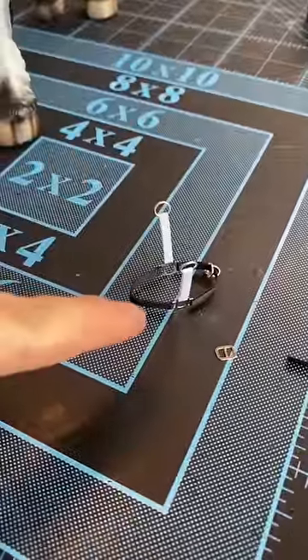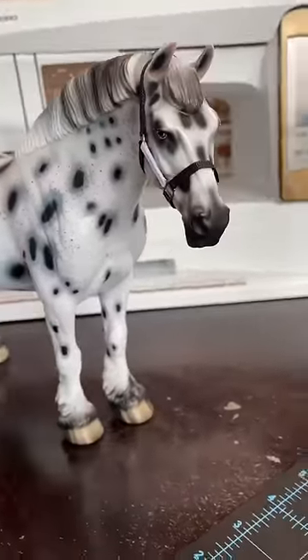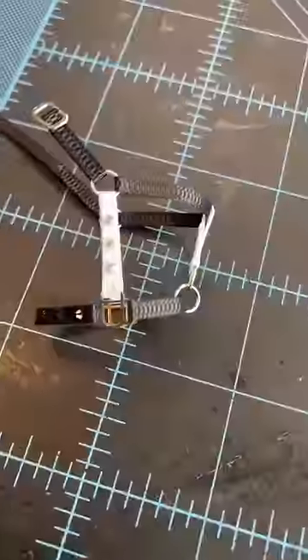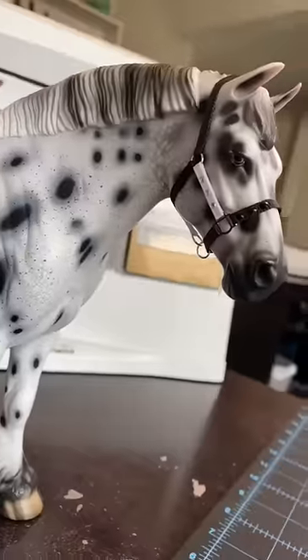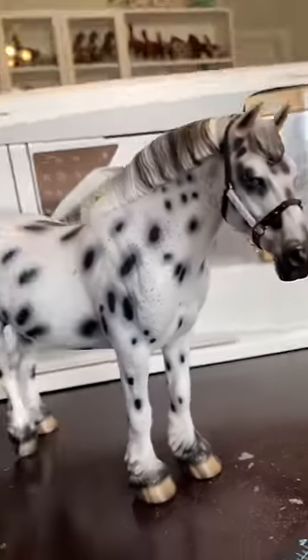First up, bring the halter to life. Now that I've got my halter made, I'm gonna go ahead and add some bedazzles. I'm adding the white bedazzles to the white piece and the black bedazzles to the black. Once your halter's all bedazzled, you can go ahead and make your matching lead rope.